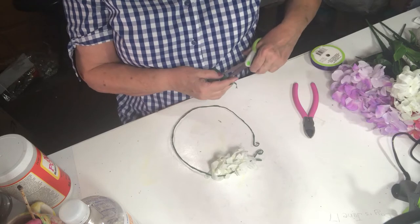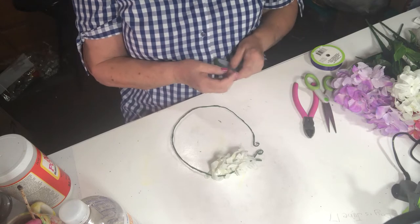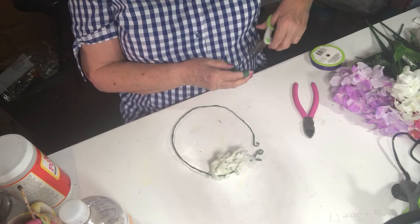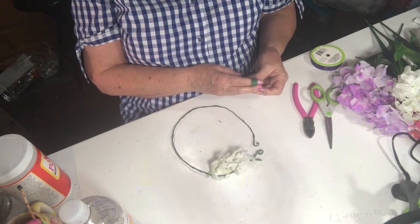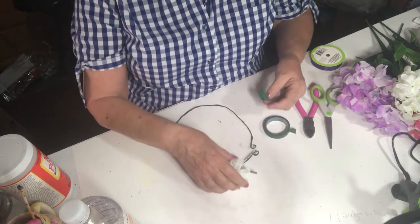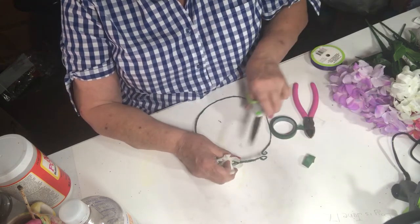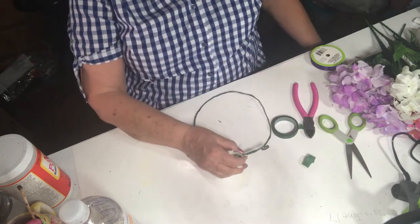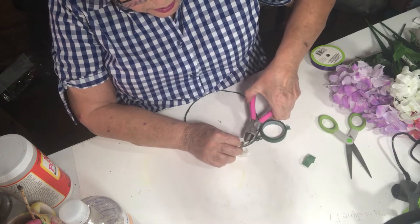I'm attaching it with this floral tape. I could have sworn I bought another roll — I know I did, I just don't know where I put it — but I think I have plenty here. I'm going to take a small piece and cut off this little peripheral piece which I don't need, actually cut it a little shorter, closer to the stem.